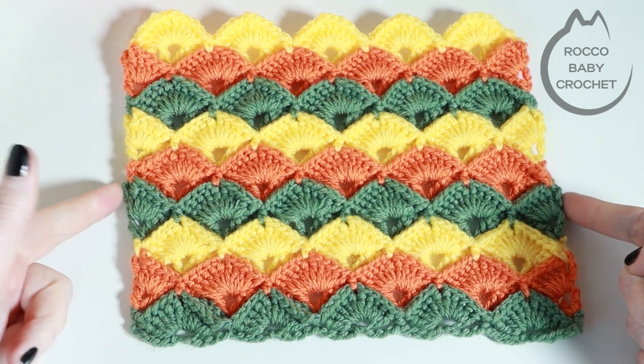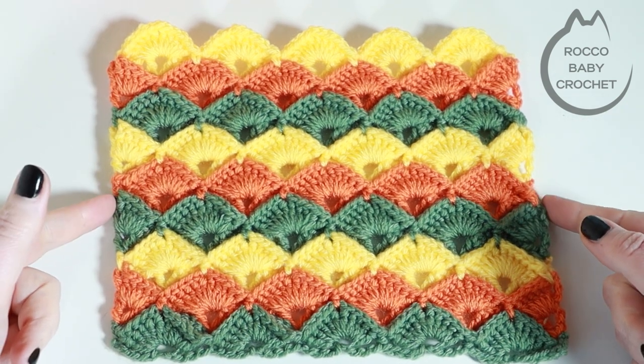For this tutorial I'm just going to be carrying my ends up. I would only recommend doing this if you're going to add a border onto your work. If you're not going to be adding a border, then I would fasten off and secure at each colour change using your preferred method. Now this may be a little bit of a long tutorial — the box stitch is an eight row repeat, but it's absolutely worth it. It creates such a unique texture and a beautiful pattern. Once you've got in the flow with it, it's not a complicated stitch to learn.